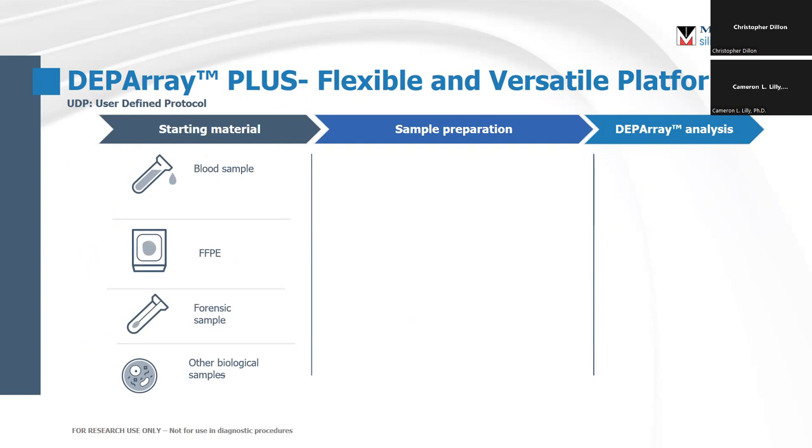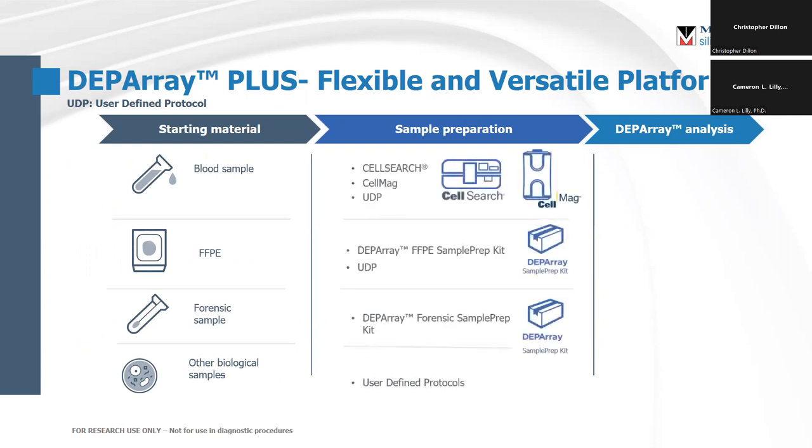As long as you can get single cells out of it, you can put it into the device and sort it. This sample prep all it really requires is that your cells are fluorescently stained using a fluorochrome that the instrument can detect. This can be from some of our workflows — the cell search and cell mag are tools that we make for analyzing circulating tumor cells out of liquid biopsy samples, FFPE, forensic samples, or anything you have in your lab.